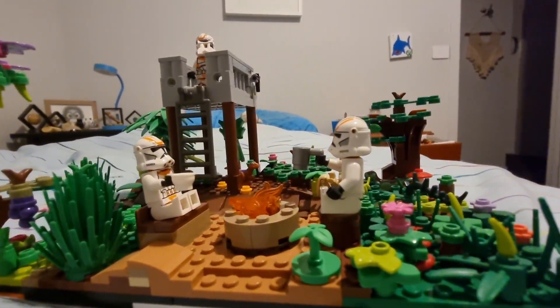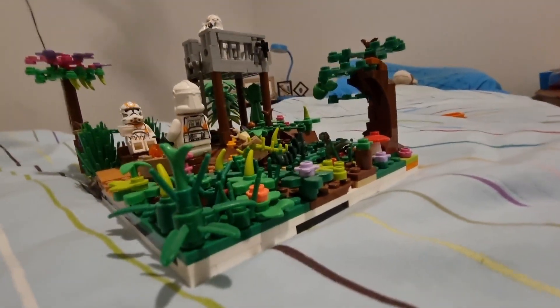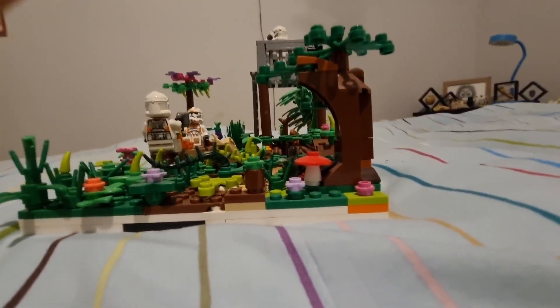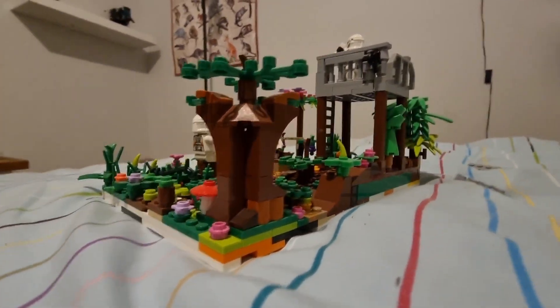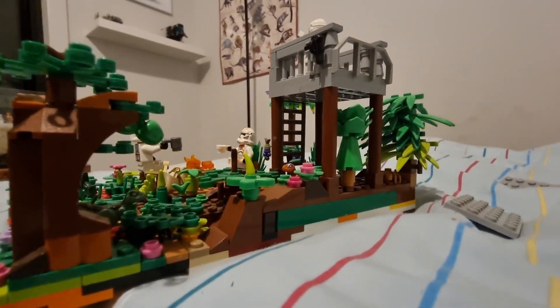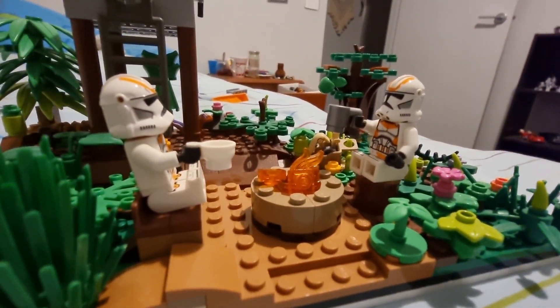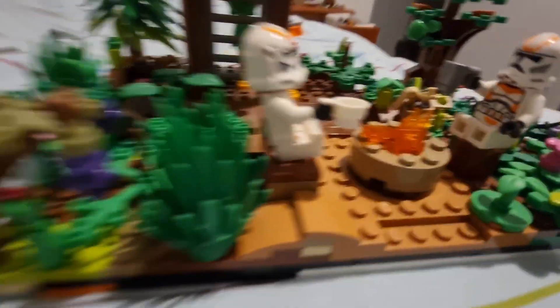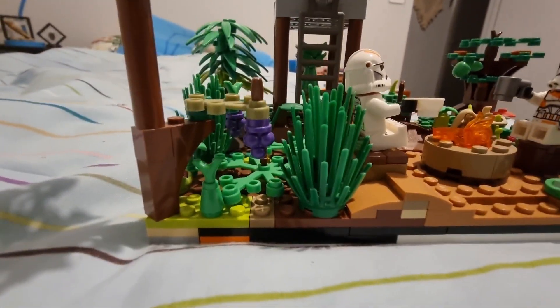It's like a small jungle area and I put a campfire. Over here it's super bushy — that tree in the corner is from a Harry Potter set, so I didn't custom build it, but everything else I did. I put a campfire and two clone troopers just sitting on the seat there drinking from some cups, and I put this other tree to give it more of a forest look.